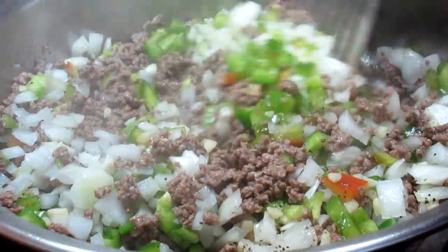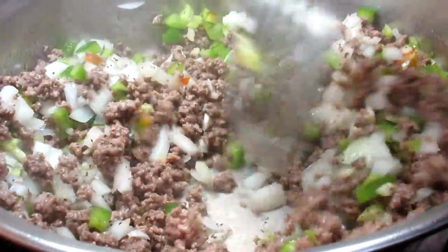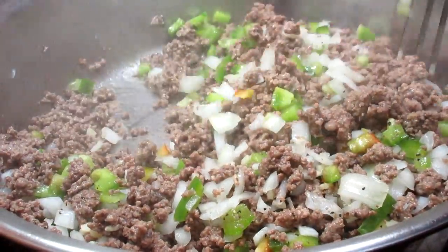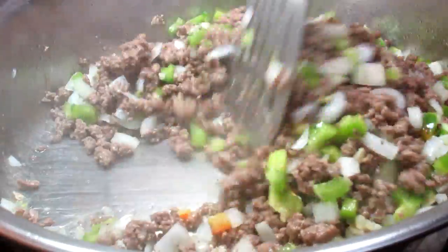I'm using the veggies I have on hand but you can add whatever you like. I sometimes add some small diced potatoes, celery, carrots, zucchini or even some peas.